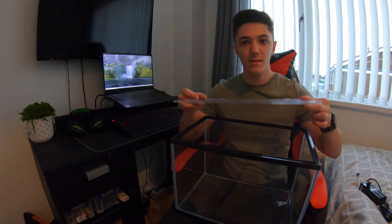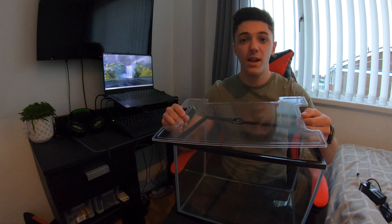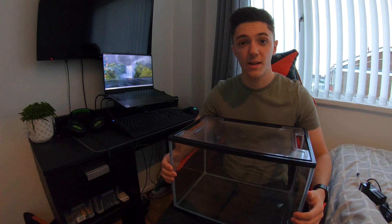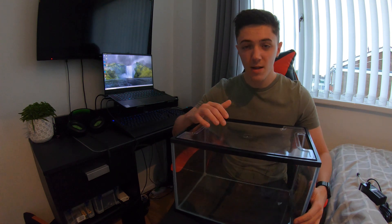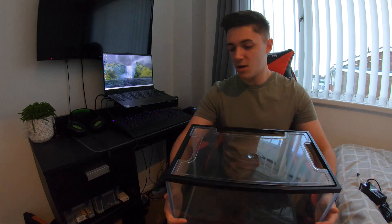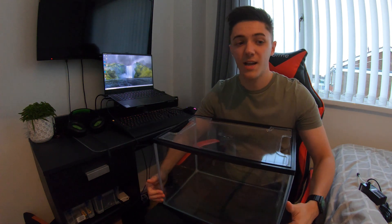It's got a lid — just a plastic or acrylic lid — that helps with preventing evaporation. You can actually lose a lot of water from a tropical tank just because of the water temperature, so that's really important. It also stops the fish jumping out if they're that way inclined. There are a few little holes in the top for feeding and putting the wires in for the filter and the heater.